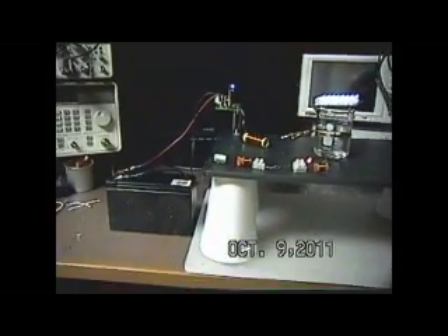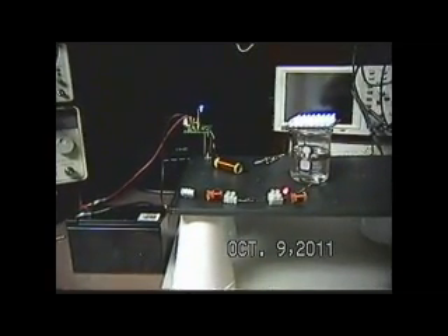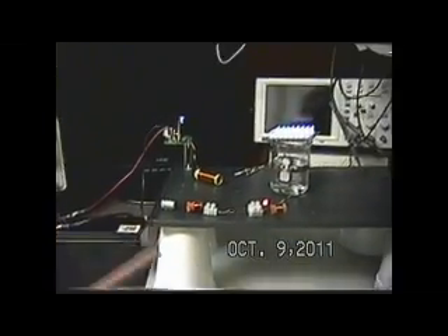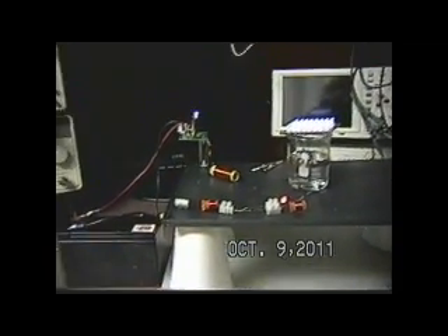I'm going to try to provide information for a gentleman who wants to come up with a fairly simple yet quite radical experiment for his science fair project. This setup I've got here right now is more or less immaterial at this time because I'll do them in separate videos.